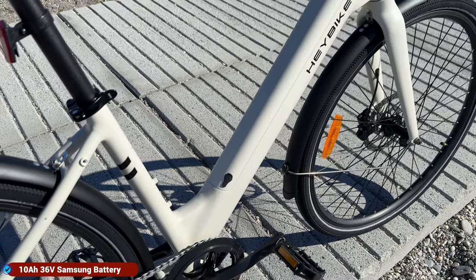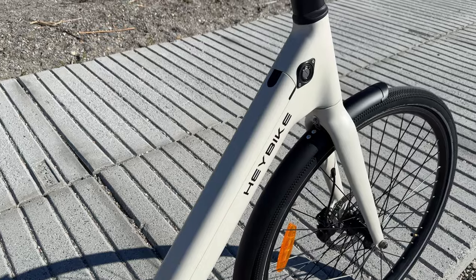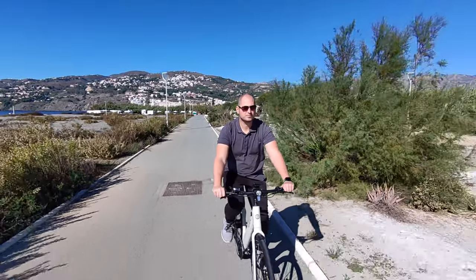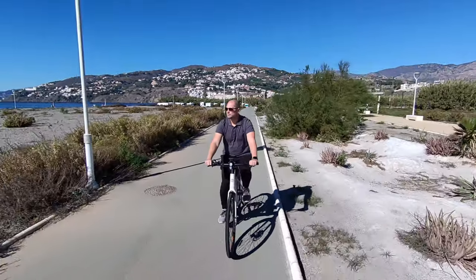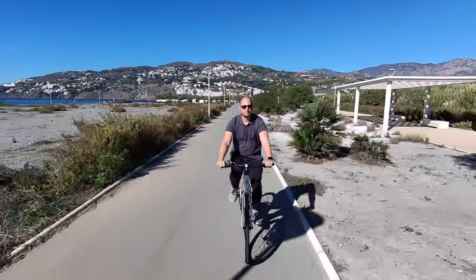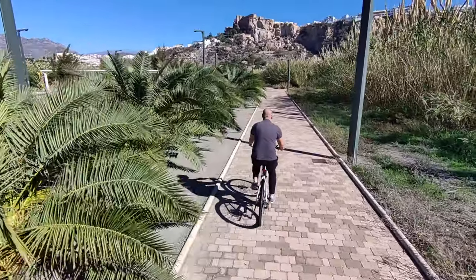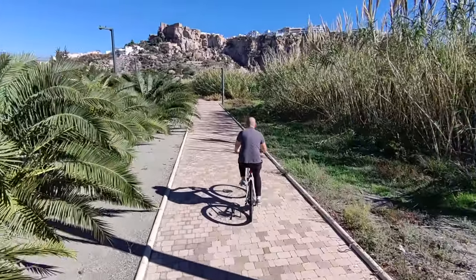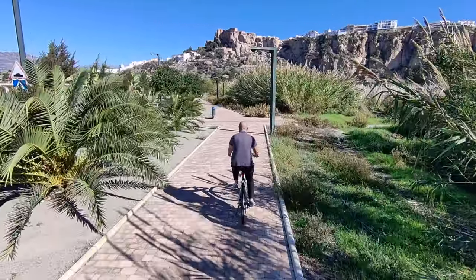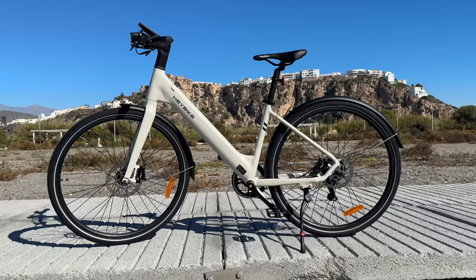The battery pack is located in the frame, so it's not sticking out like other e-bikes I've seen in the past. This is not the largest capacity battery pack, but it is removable from the frame, so you can take it upstairs or wherever you want to charge it. The manufacturer says you can get up to 100 kilometers on one charge, but that may be in perfect riding conditions with perfect weather if you're not that heavy.